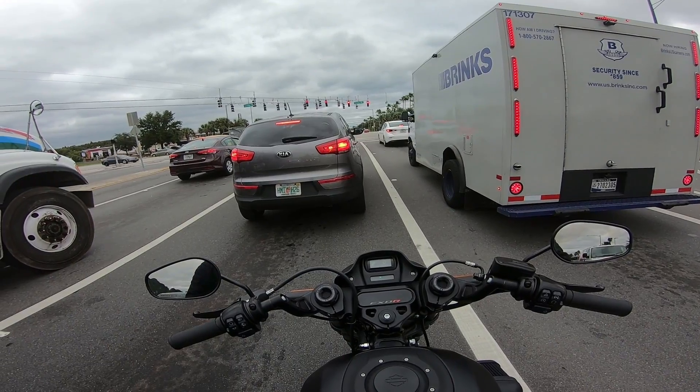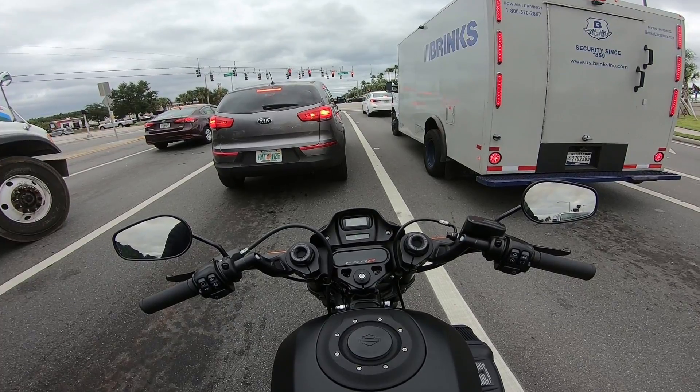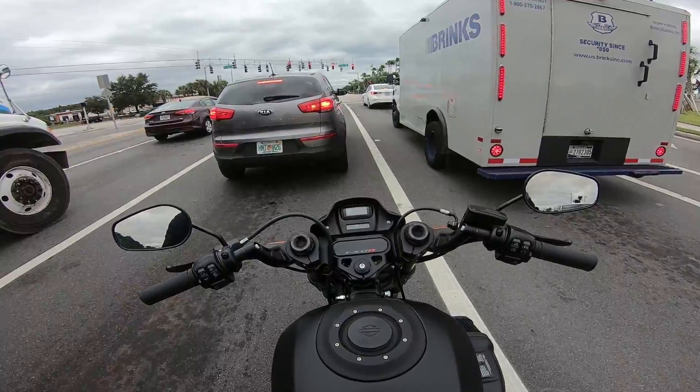What's up blockheads — last video of my Lowrider S. Figured I should probably do a kind of overview video of everything that I did to the bike, and thought that would be kind of cool to have.